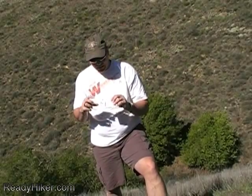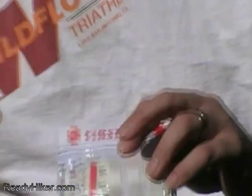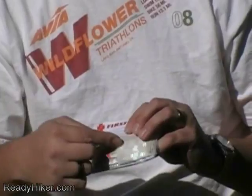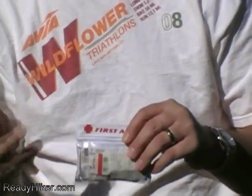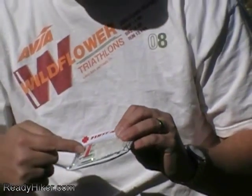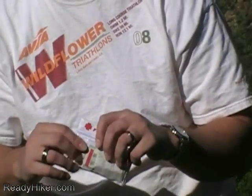One thing to mention about bandages: you can buy all kinds — knuckle bandages, butterfly bandages — but keep it simple. Get some one-and-three-quarter by three-quarter inch bandages. If you need a knuckle bandage, cut the sides and lay it over your knuckle. If you need a butterfly bandage, cut it in half and lay it across. It does the same thing and you don't need to spend the extra money.